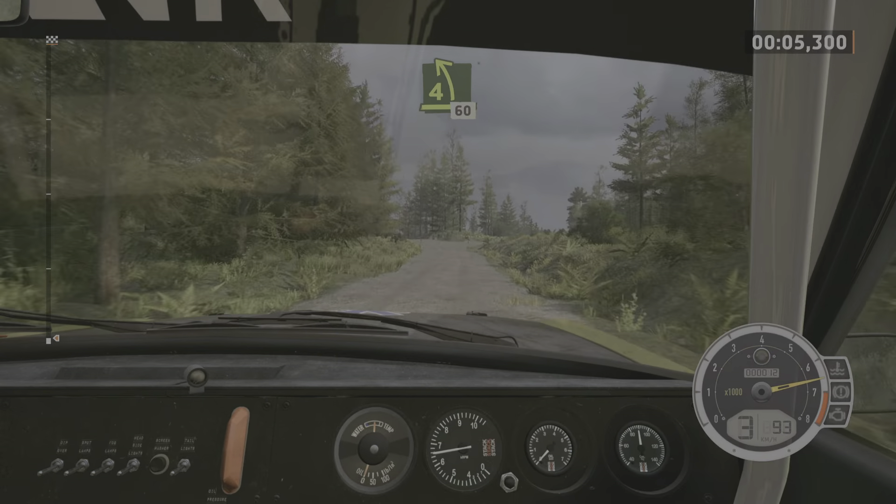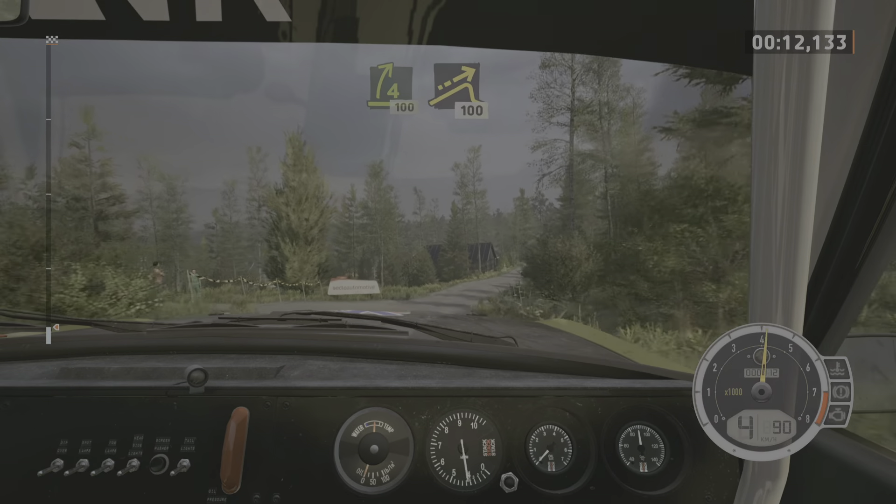4 left, crest, 60. 4 right shoulder, crest, 100. Left of a jump, 100.